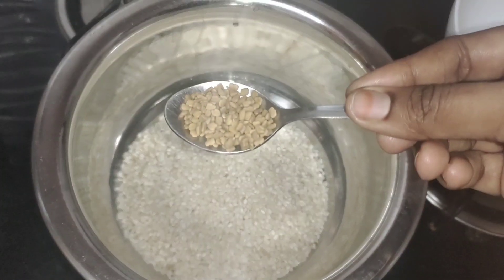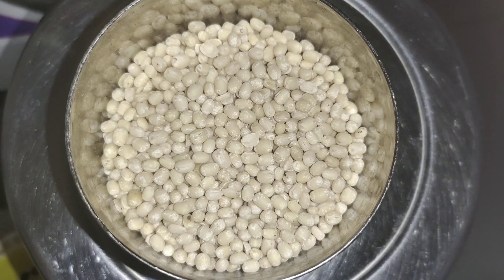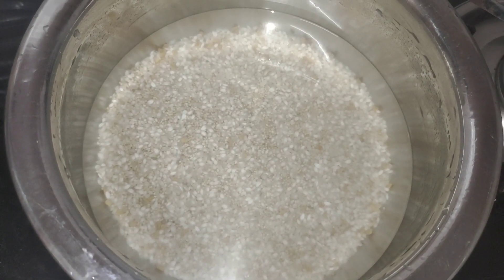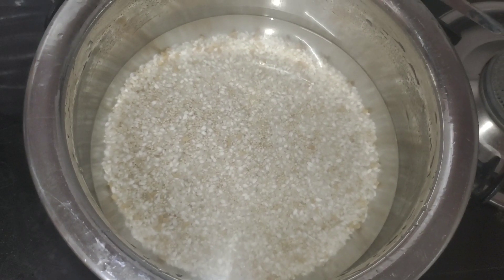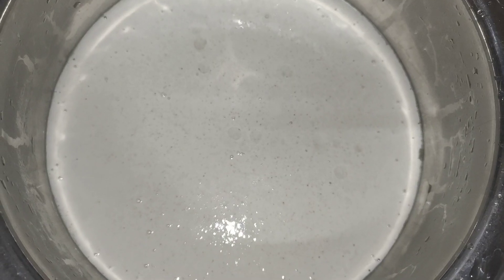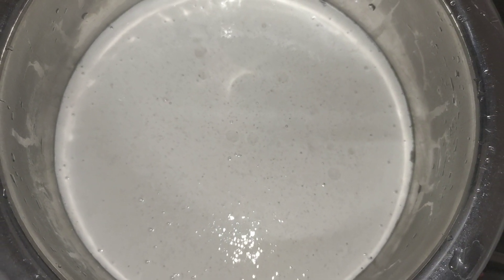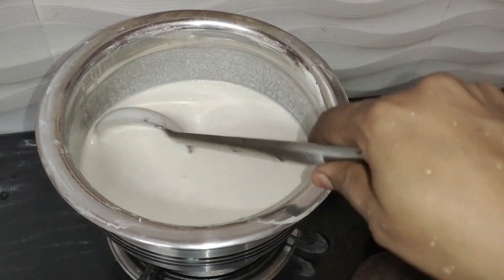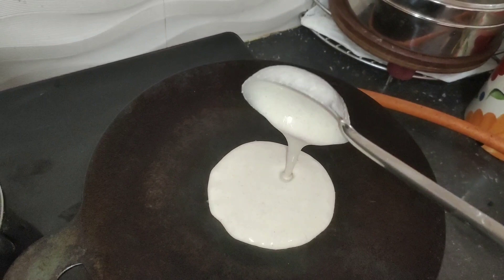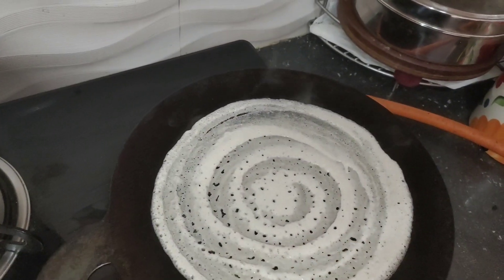Add 1-5 tsp of sauce. Add 50 grams of sauce. Add 1-2 tsp of sauce. Add 1-3 tsp of sauce. Add 2-3 tsp of sauce. Add 2-5 tsp of sauce.